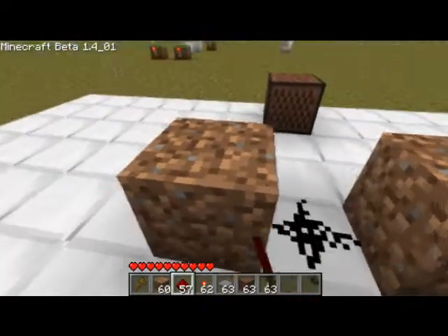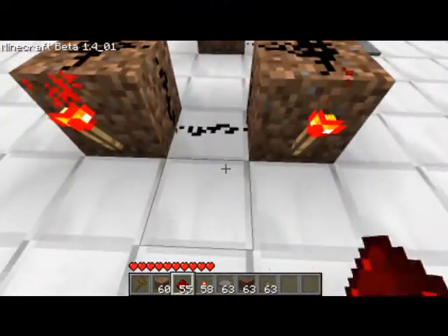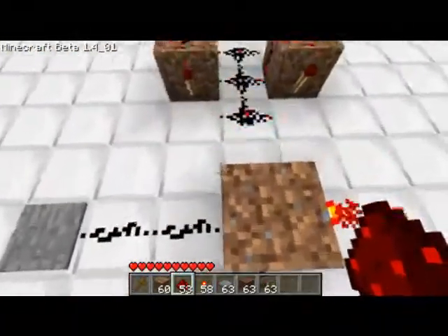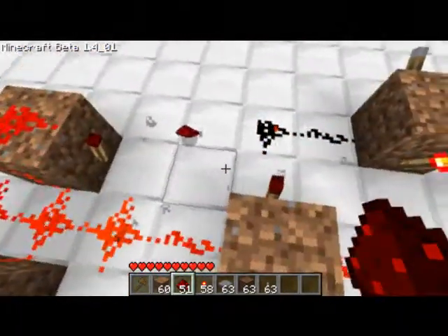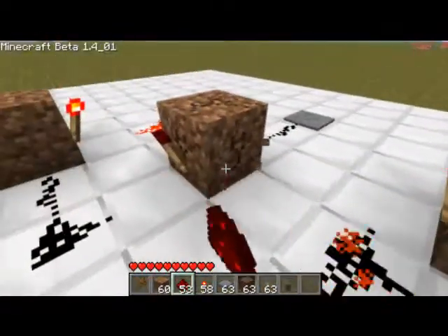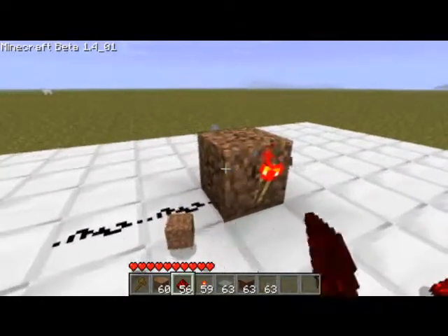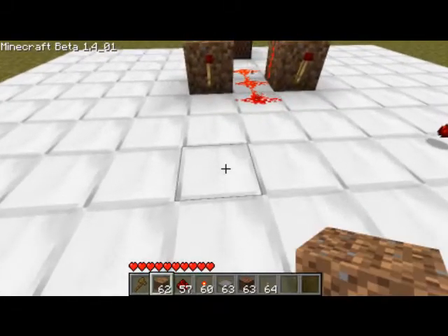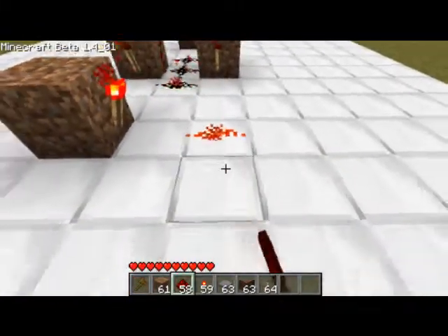Now make a rapid pulser. To do this, just follow my lead. Sorry, I did that wrong. I placed that weirdly. So make sure that the redstone torch on the top is corresponding with the wire correctly.